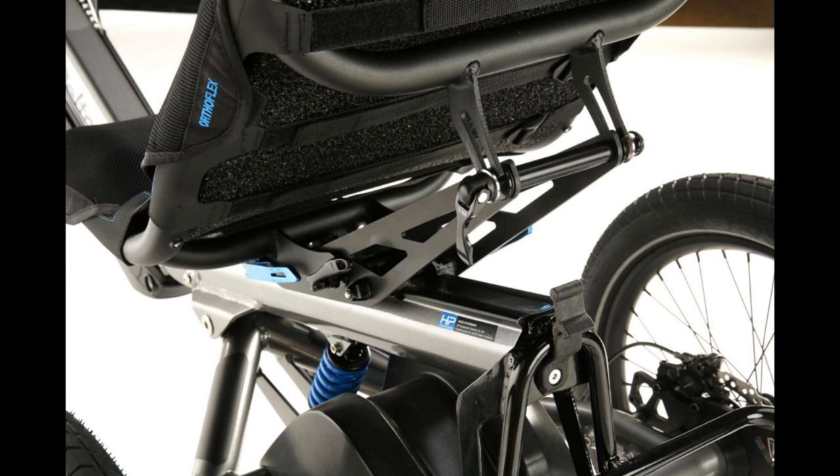On this slide, we see the rails and the little blue quick release. We also see the rear suspension. This one is the standard suspension with a steel spring. Of course, we also have the RockShox Monarch — the air spring damper — which is a bit more adjustable than the standard spring, which also works, of course.